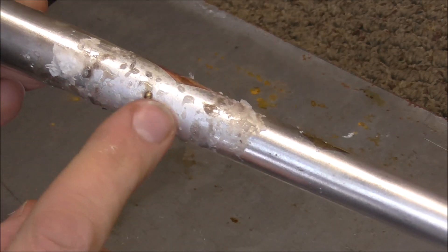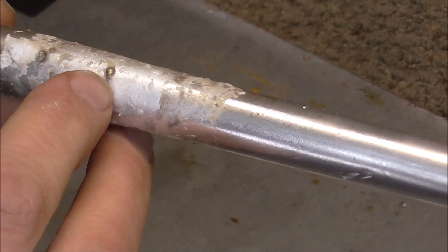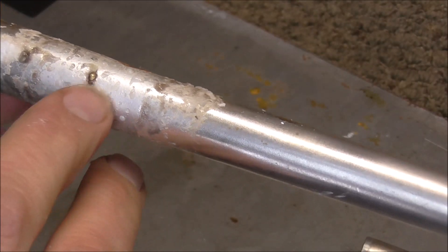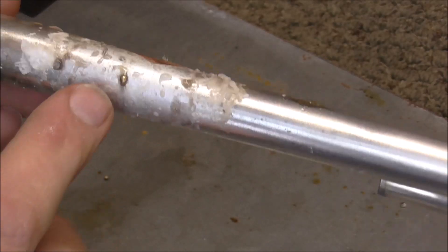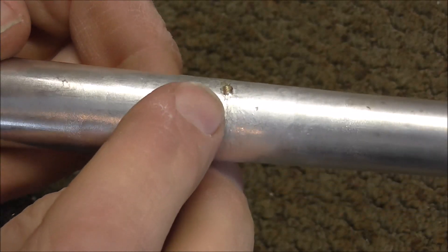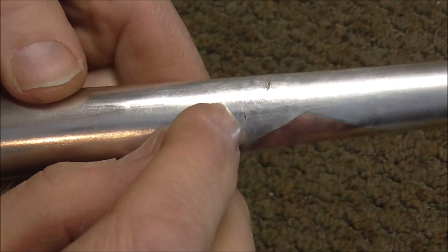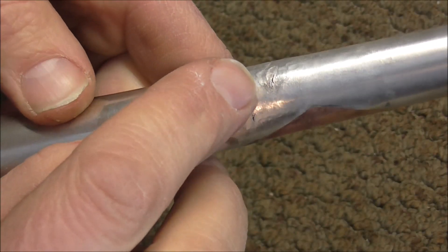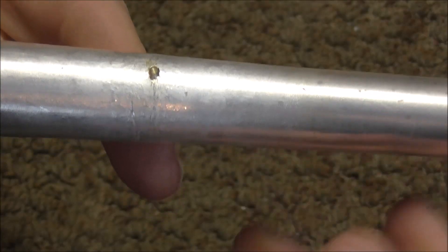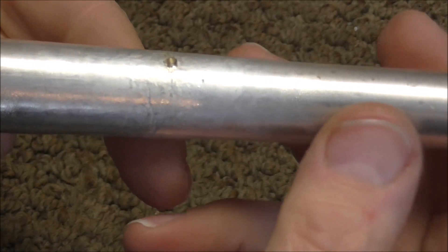I let the metal sit for a while so it would cool off, and it does look like the solder went into the crack. Now there's some solder on top of the crack too — there's a little bead of solder — and I'm going to have to clean that up. I'm going to file that down so that it's level with the rest of the bell. I also have to clean up the flux. I cleaned off the flux and I can see in there better, and the solder did go into the crack. Now all I need to do is file down that bead of solder. The plating did not burn — it is a little duller than it was before, but I think that once I polish it, that should shine it up again.